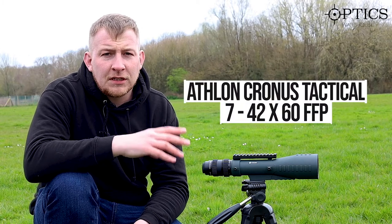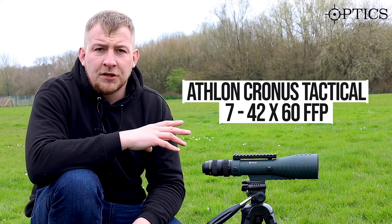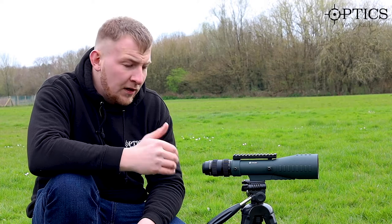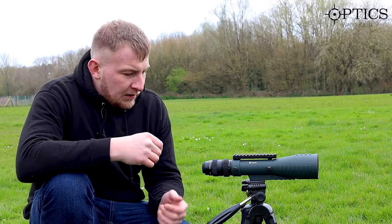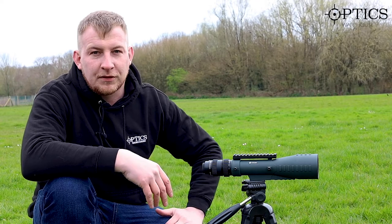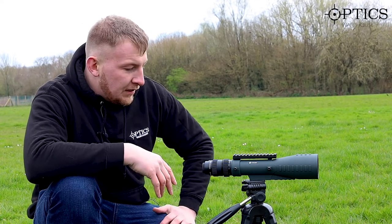The third and final one is the Athlon Chronos 7 to 42 by 60. This one is a little bit different - our phone adapter doesn't fit on because there's a little bit of eye relief on this. It's a milling-type based first focal plane scope, so it allows you to measure with the reticle, and because of that it does have a certain amount of eye relief. We pre-recorded it because it was a bit clumsy to hold the phone and film simultaneously.